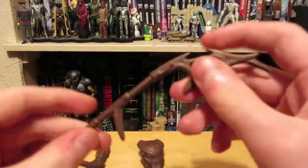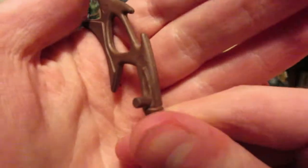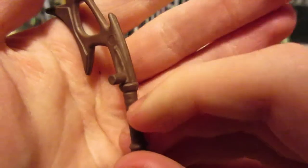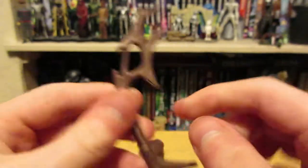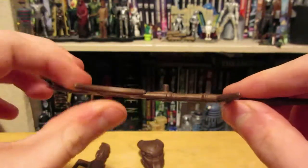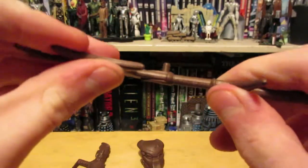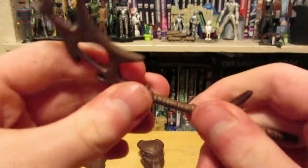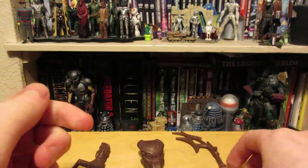Next is this spear, which he also holds well. It's got a peg here that goes into his back, and there's just a little hole in it. This is quite well sculpted — it's sturdy, not weak plastic. It's actually kind of hard to bend and hasn't broken yet, so that's quite good. Very sturdy accessories.